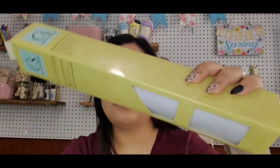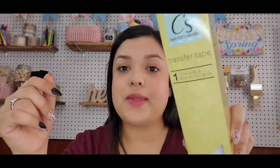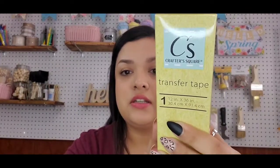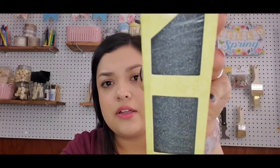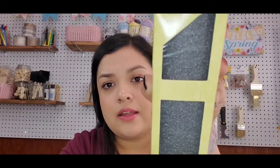They had a bunch of different vinyl. I don't know how it works yet — I haven't tried it. But I picked up their transfer tape as well. We all know there's Dollar Tree's clear contact paper we like to use as transfer tape, but now there's Crafter's Square transfer tape — 12 inches by 36 inches. The only vinyl I picked up for now is the permanent glitter black vinyl, which is 12 inches by 48 inches.